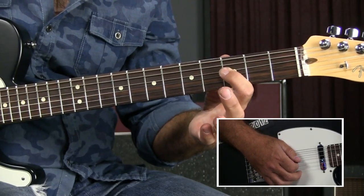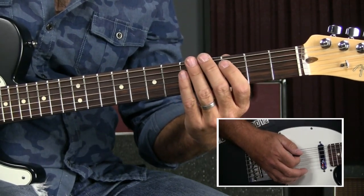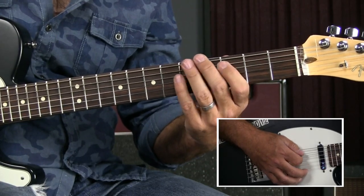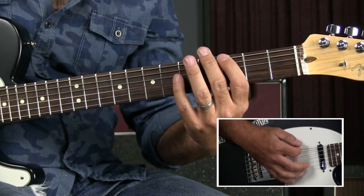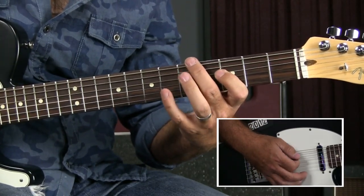And end up at the third fret F of the fourth string. So: one and two and a three. I'm going to strike that twice — and a three E and — then come back to the D. One and two and a three E and a four E and a.